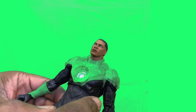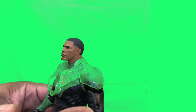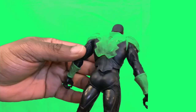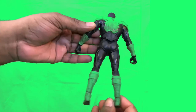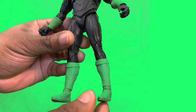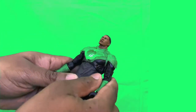Nice detailing on the suit — you can see some layers on the bicep and on the forearm area. This guy's pretty dope. On the legs as well. Take a look at his back area and his boots — pretty cool, nice detail. Let's take a look at the articulation.